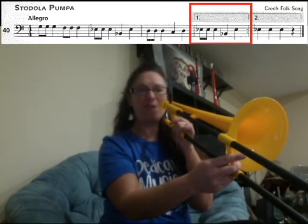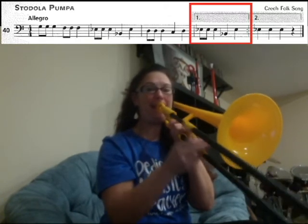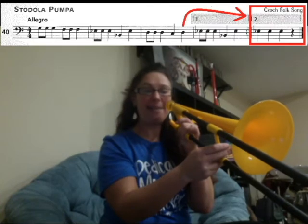Now you're going to play the first ending — box number one. E3, E3, E3. Then B1, E3. Now you have the repeat sign, so you're going to go all the way back to the beginning.